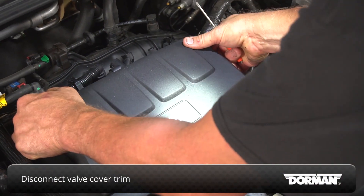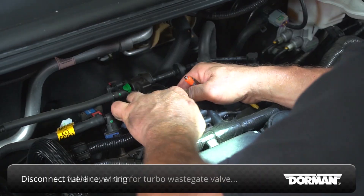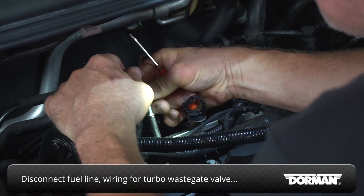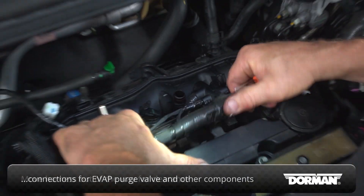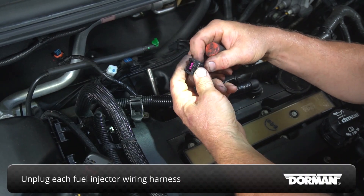Start by removing the valve cover trim. On the back side of the engine, disconnect the fuel supply line, the wiring harness for the turbocharger wastegate solenoid valve, and the connections for the EVAP purge valve and other components, moving the harness out of the way for clearance. Carefully unplug the fuel injector wiring harness at each injector.